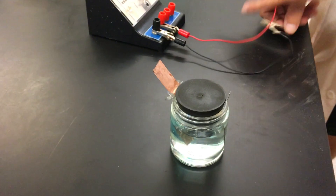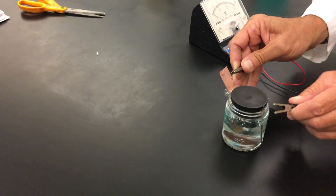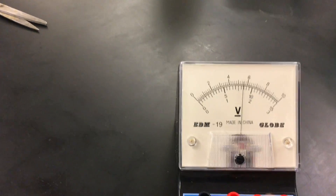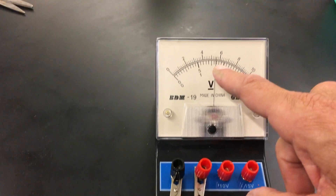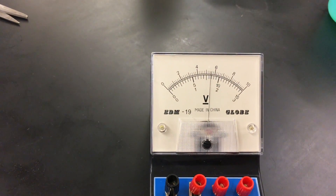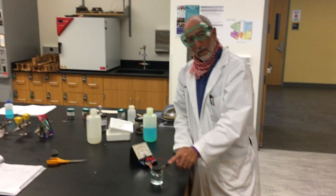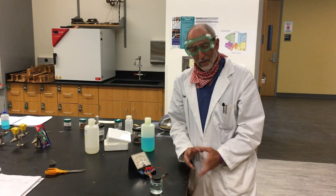Now we're going to attach these — and statistically I will always attach it the wrong way. And you can see we have about — it's on a three volt setting — so about 1.5, 1.6 volts. Just from two pieces of metal in their own copper and copper sulfate, magnesium and magnesium sulfate. Very simple battery.